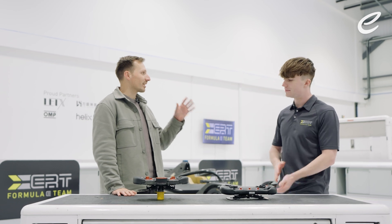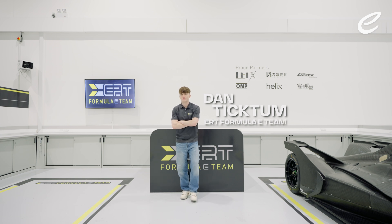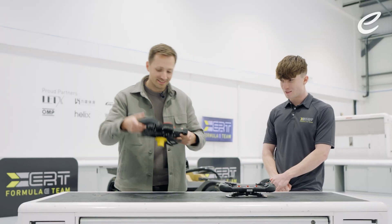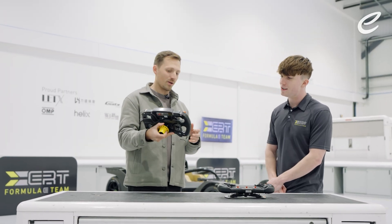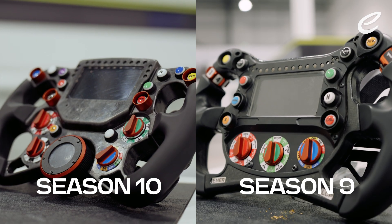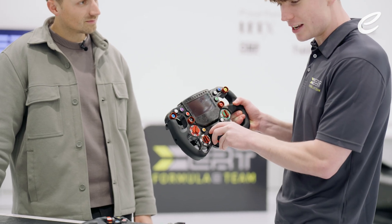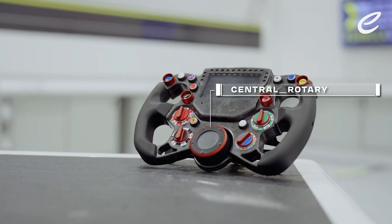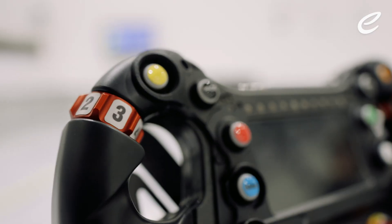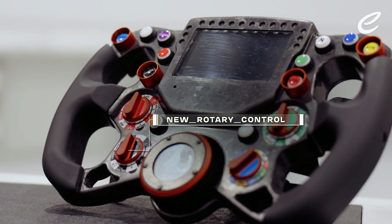So Dan, let's talk steering wheels. Because with season 10, we have a new one. This is the old one, this is the new one. I can see some visual differences, but talk me through them. So obviously the main visual difference is the screen is higher. You've got this massive rotary down here, which I nicknamed the arc reactor because it lights up and it just reminds me of Iron Man. We obviously don't have these rotary things here, but we have an extra rotary here. I'm seeing a lot of different buttons and a lot of different dials.